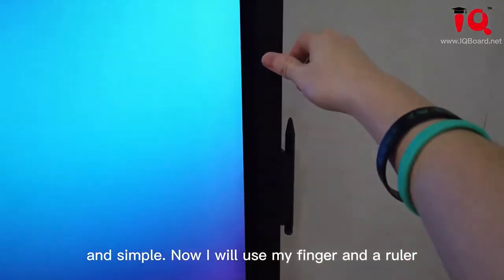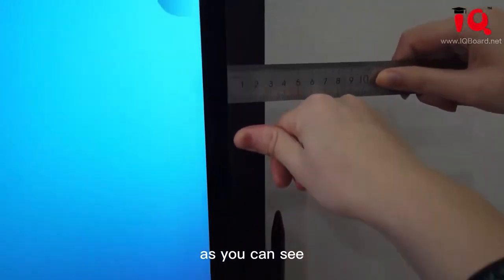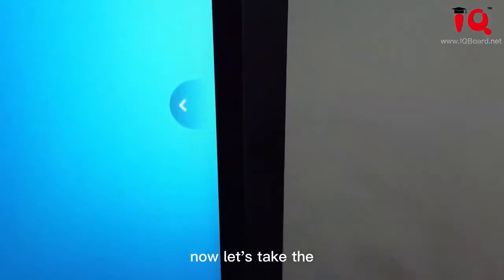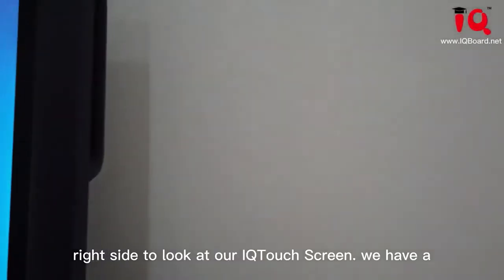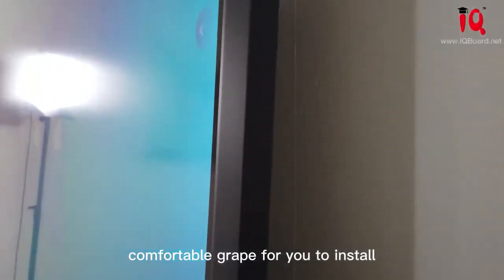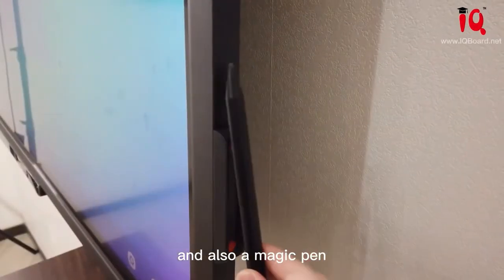Now I will use my finger and a ruler — as you can see, so slim. Let's take a look at the right side of our IQ touch screen. We have a comfortable grip for you to install, and also an electric pen.